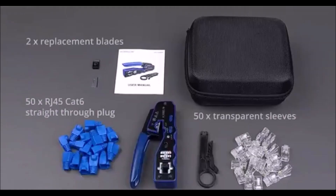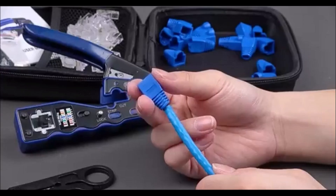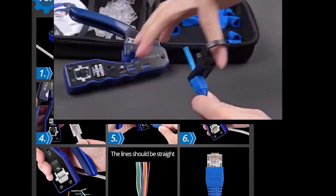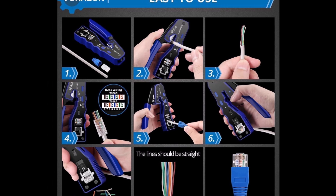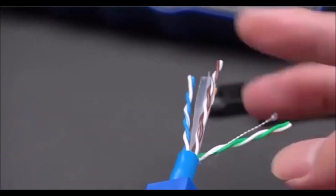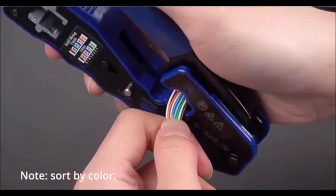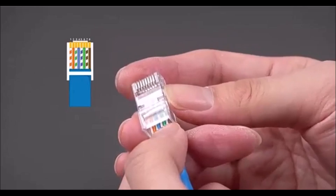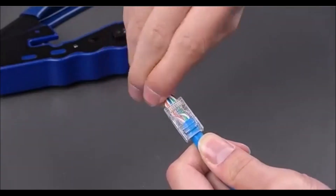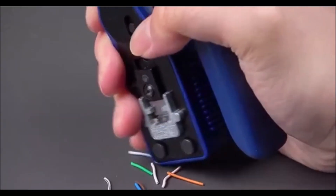The VORXION RJ45 Crimp Tool pass-through kit is a highly precise and versatile tool for working with Ethernet cables, specifically compatible with CAT5, CAT5E, CAT6, and CAT6A cables. One of its key features is the precise cutting function, which ensures the quality and reliability of each crimp. The kit includes additional spare blades to prevent issues when the blade becomes dull. This crimp tool offers multi-functionality, allowing users to cut, strip, and crimp Ethernet cables with ease. It's designed to work with RJ45 pass-through connectors, trimming excess wires efficiently as you crimp.